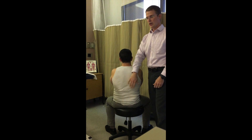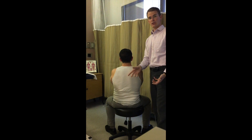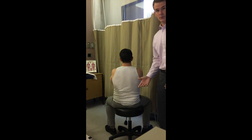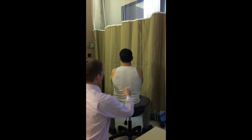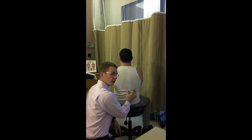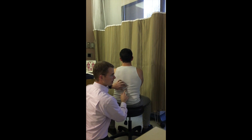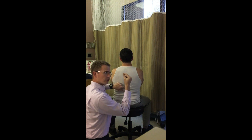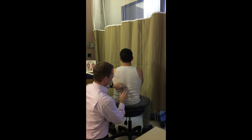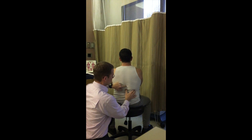We'll demonstrate that in a moment, but first a quick assessment to see if there is dysfunction at the TL Junction. Since it's mainly a rotational part of the spine, we assess that movement as a pivot. Have the patient fold their arms to find the TL Junction — follow the 12th rib, that last floating rib, back up into the spine. Also, the spinous processes at the end of the thoracic spine are very small and round, versus the upper lumbar which are long and flat.